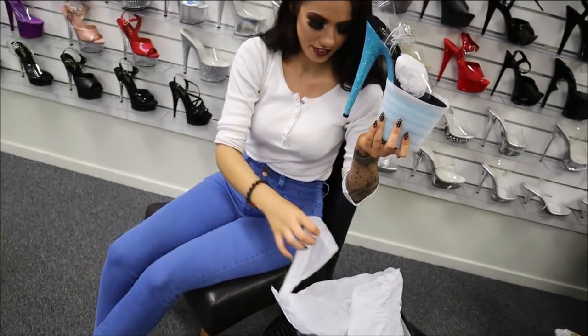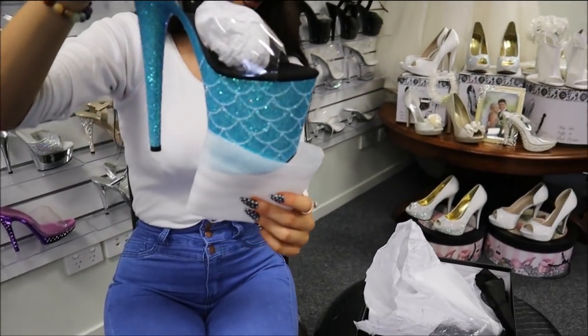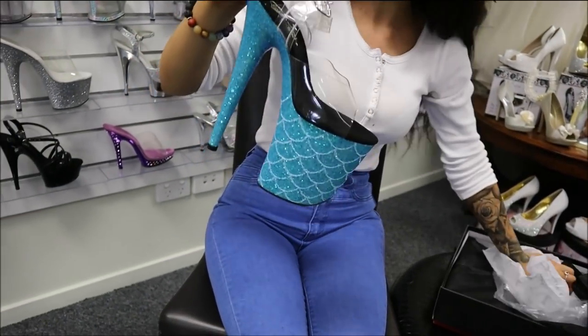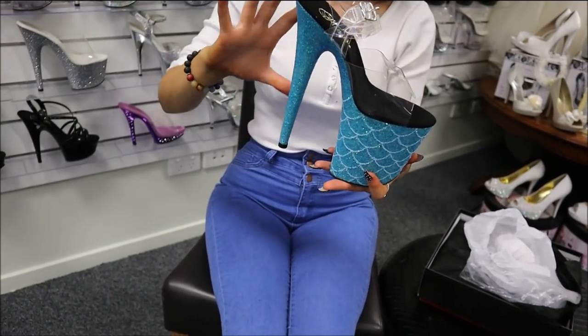So there we have it — they are an aqua blue, aqua blue-green fish scale glitter. Taking all that protection out. So these ones are an eight inch heel, so they're a little bit higher than our normal ones.